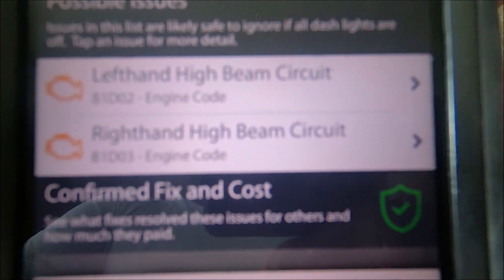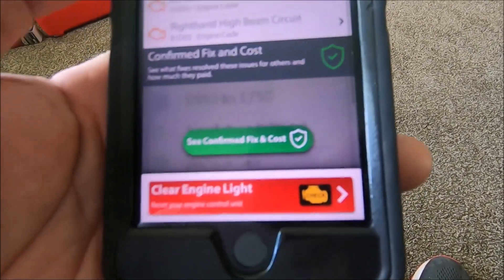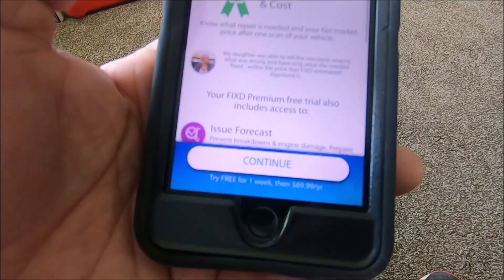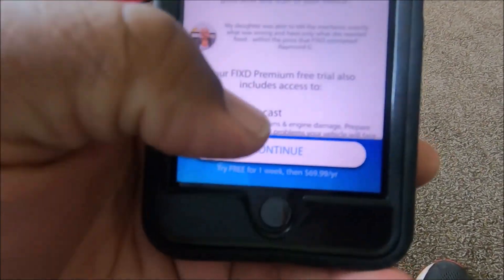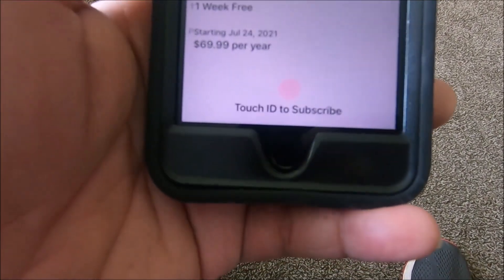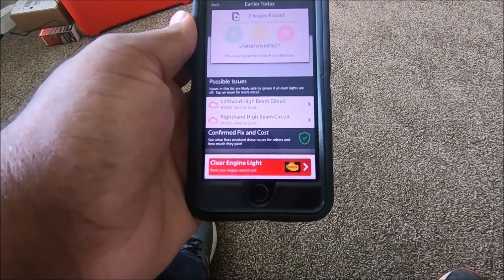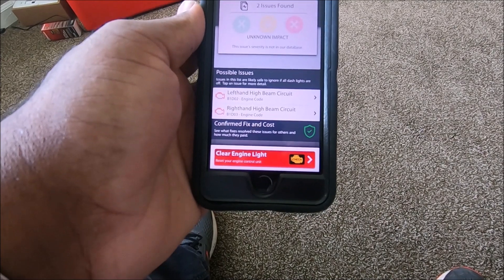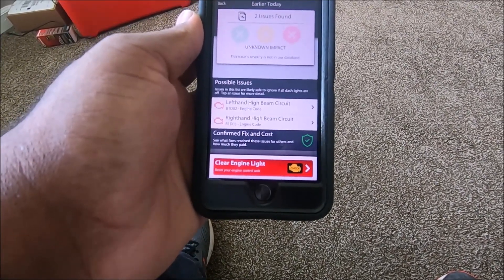There's no problem with my headlights — I don't know what they're talking about, the headlights are fine. But when you click on 'confirm fixing cost,' it wants you to upgrade. It will only give you that information if you upgrade. To upgrade, it wants $69 per year. So they advertise that it'll tell you where to go and how much it costs, but you've got to pay extra for that after you've already bought the OBD device. I'm wondering if they're getting paid by a shop or something.